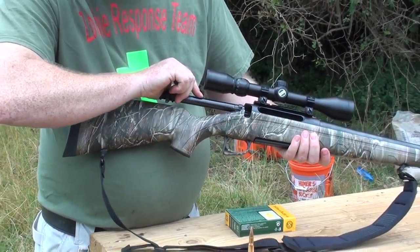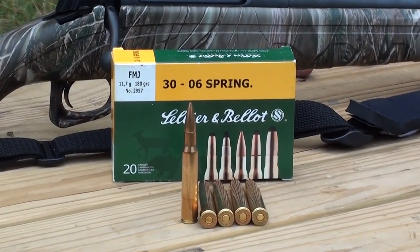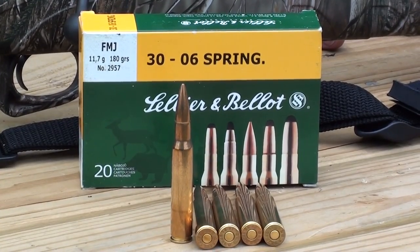We're going to take it and shoot it some and hopefully you guys will enjoy this video. The ammunition we're firing today is SMB .30-06 FMJ in 180 grain — very clean stuff, good boxer-primed reloadable brass. Let's see how it shoots at long range.